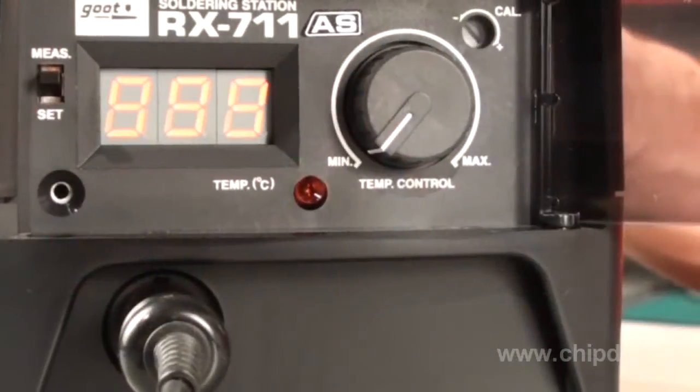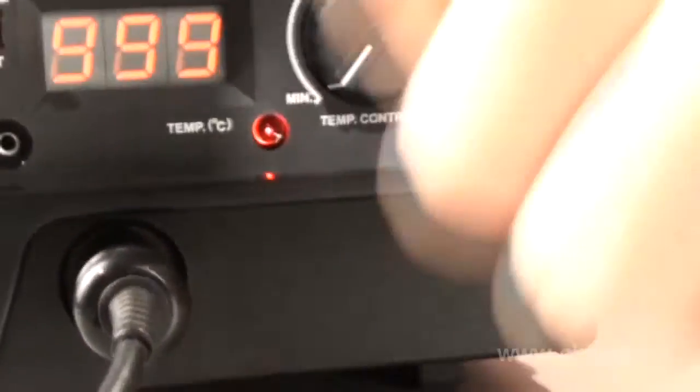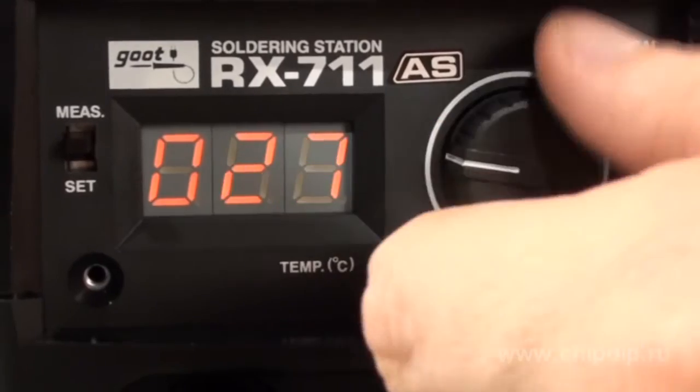This is primarily explained by the high-performance characteristics of the tool, its efficiency, and price-quality combination. The soldering station is very easy to use — just plug it into the socket and use the temperature switch to set the required temperature displayed on the LED indicator.